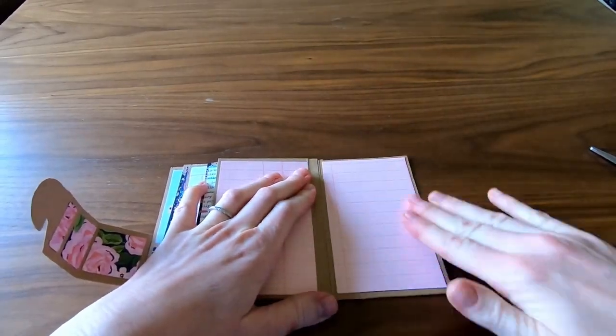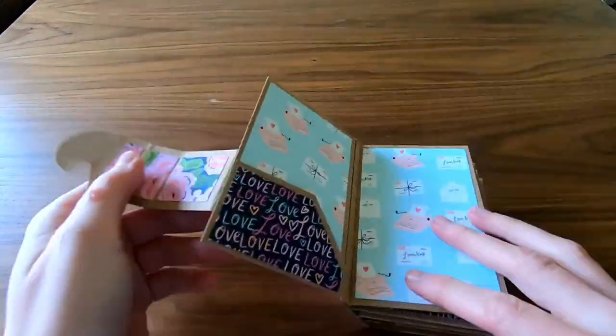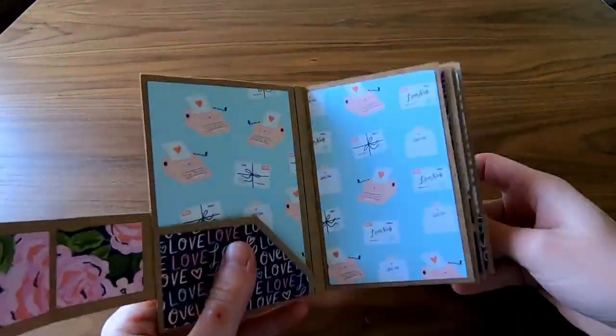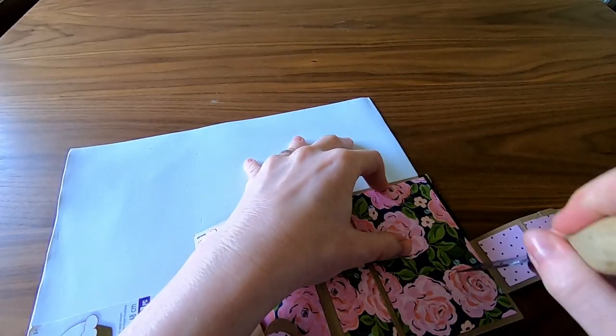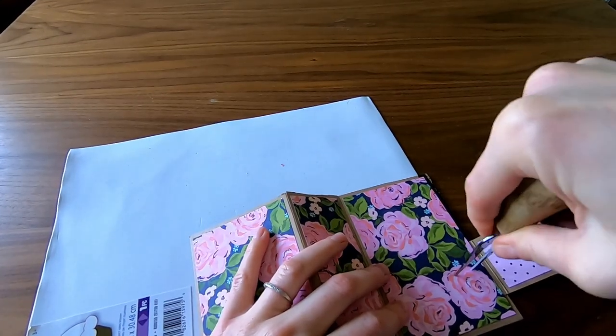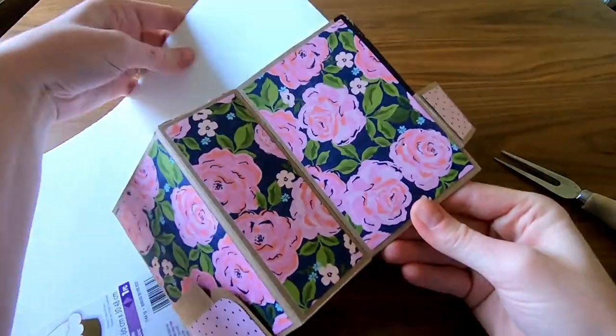If I had had more forethought, I would have done this part right after finishing the album exterior, before the inner pages. I use a piece of foam as a cushion to protect the pocket flap on my table. I didn't have the exact right tool for this, so I was inventive with a tong from my cheese knife set — it worked perfectly!